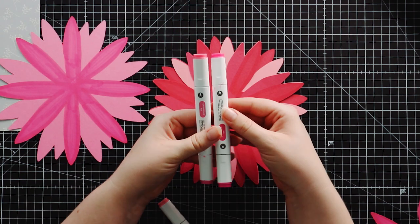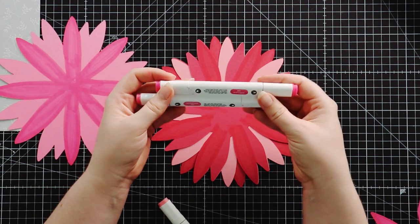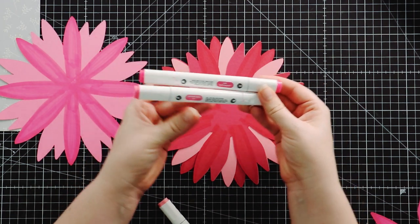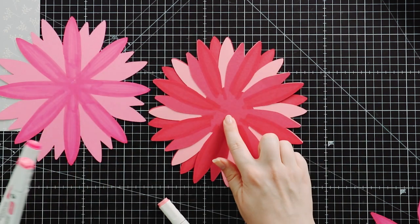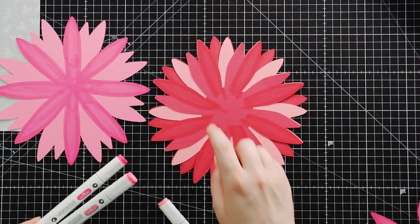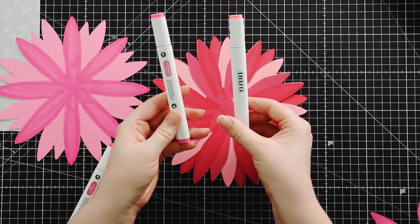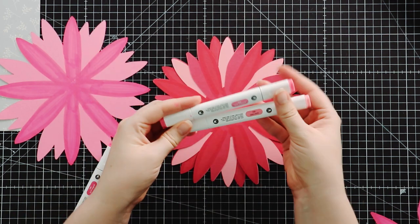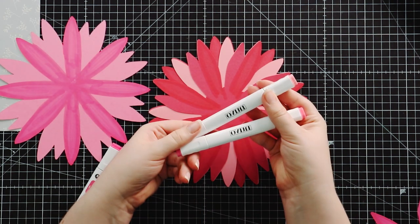I really like these Nuvo markers because they've got two different tips — a chisel end and a fine point end. For the darker card I didn't want it to be really dark with color on top, so I changed to a lighter pink. For the darker card I used paradise pink and pink lady — again these are Nuvo markers.